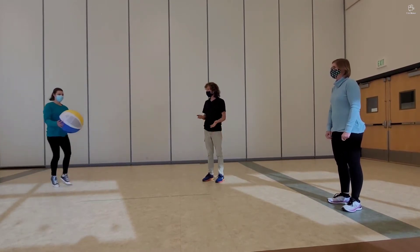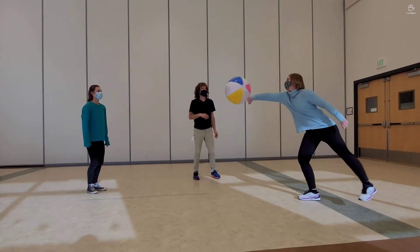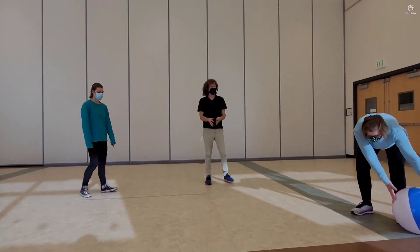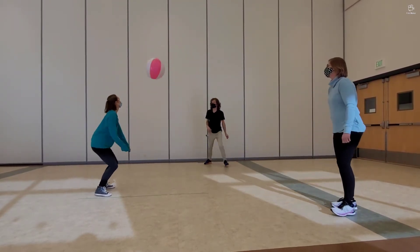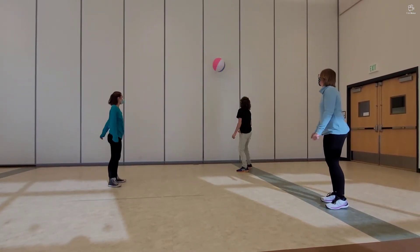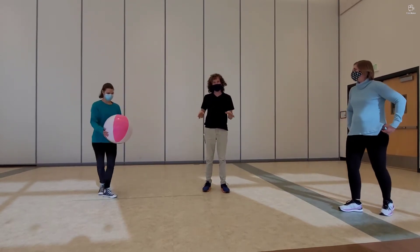Let's try it again. Remember you don't have to use your hand — you can use your arm too. One, two, three. Ah man, that was tough, we only got three. One, two, three, four, five, six, seven, eight, nine, ten. Those were some tricky hits. We got ten that time.